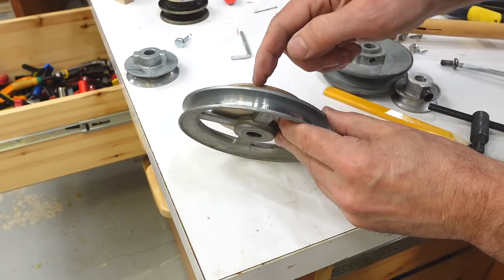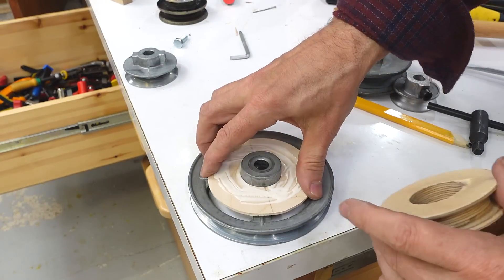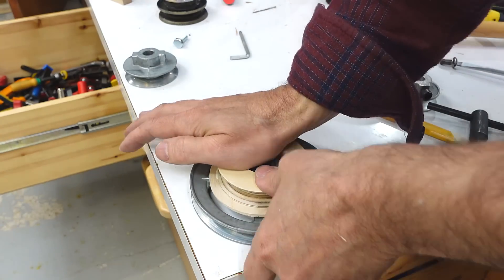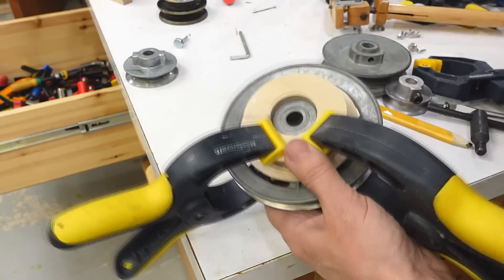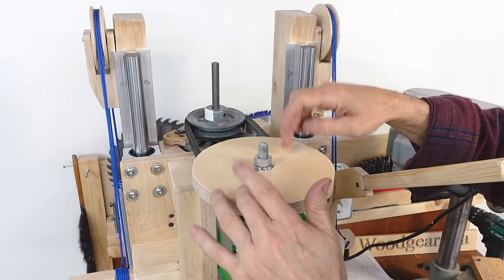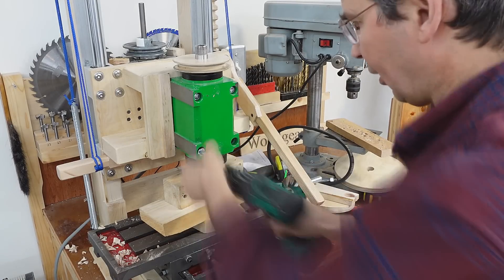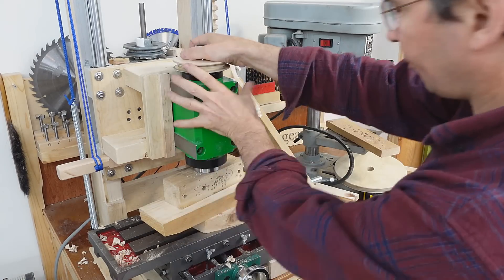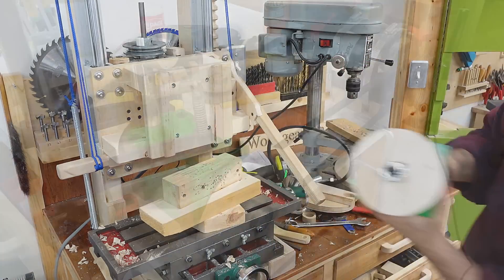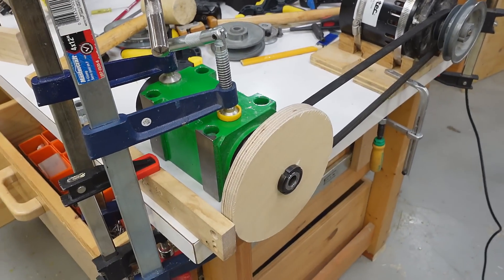I'm doing the bevel on the side of that pulley freehand by turning both cranks at the same time. I made a shim to glue against it like this. Here's my larger pulley blank for on here, but this is too big to turn on the metal lathe. So I got the spindle block on the workbench and the motor so I can turn that down wood-lathe style.